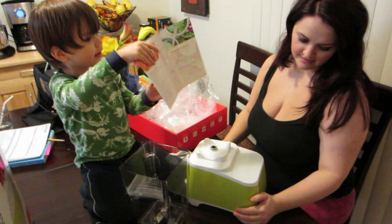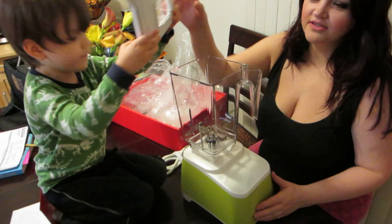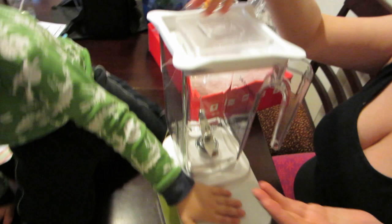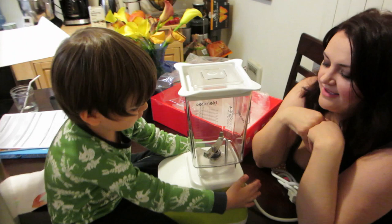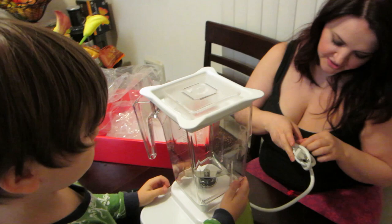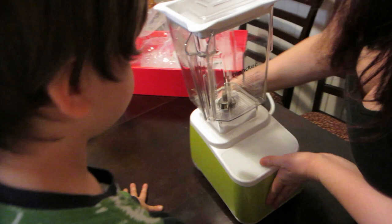You know what kind of bothers me just a little bit is that the font is different here and here on the lid. You don't like the small non-capital letters? Yeah, it feels like they updated this but didn't care to update the logo. Okay, you guys make a smoothie and I'm gonna go to bed — just kidding! Joey, let's get off the table and let's just preview this machine by itself. It looks really cool, honestly.